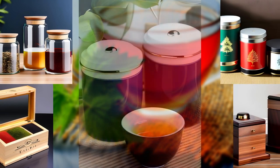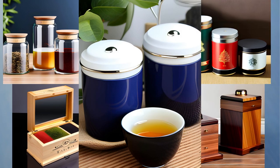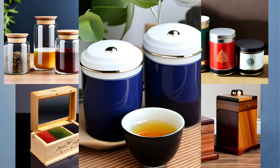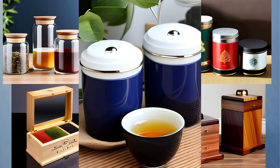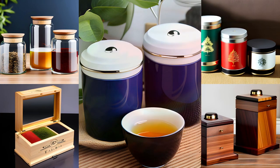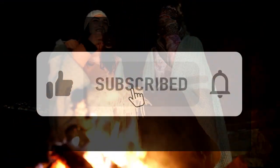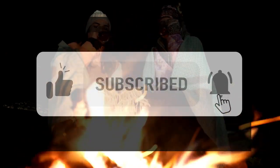And that's it for today's video on loose-leaf tea storage. By following these tips, using suitable containers, and understanding the unique properties of tea, you can preserve its freshness and flavor for a longer period. Thanks for watching — don't forget to hit that like button, subscribe to our channel, and share this video with fellow tea enthusiasts.